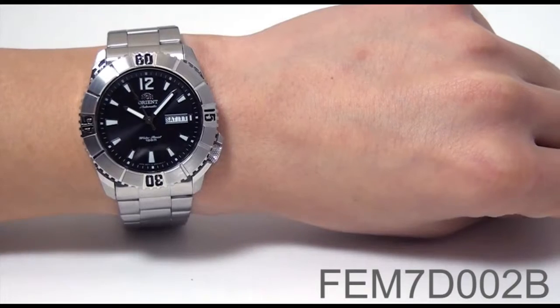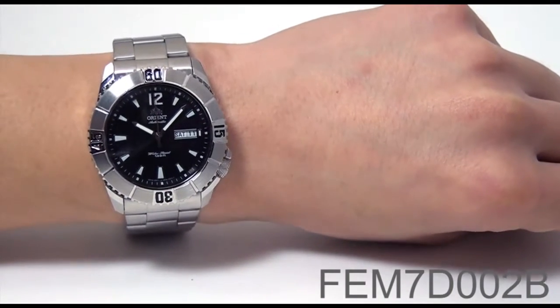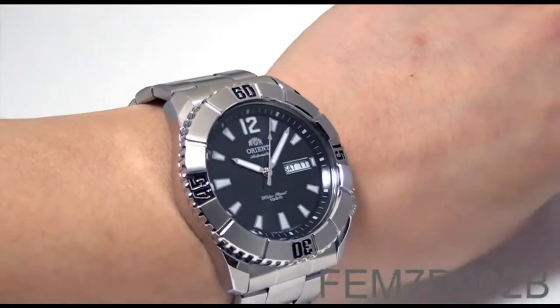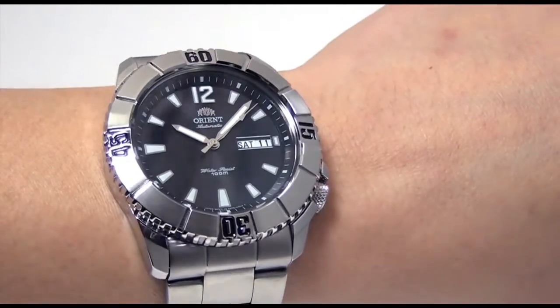Hey folks, this is Mark with OrientWatchUSA.com, and this is the FEM7D-003B, part of Orient's newest diving collection. As you can see, it is an absolutely gorgeous piece.